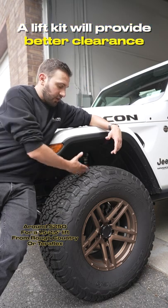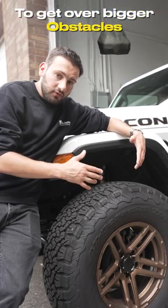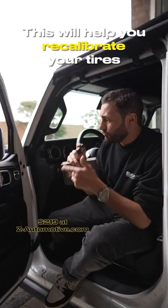Number two on our list is a lift kit. A lift kit will provide better clearance of the wheel and the wheel well while on the trail, and give you plenty of clearance to get over bigger obstacles.